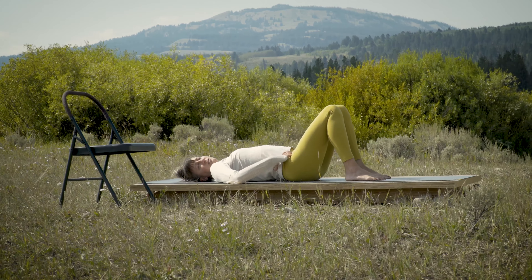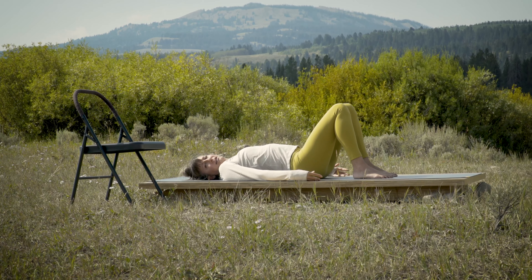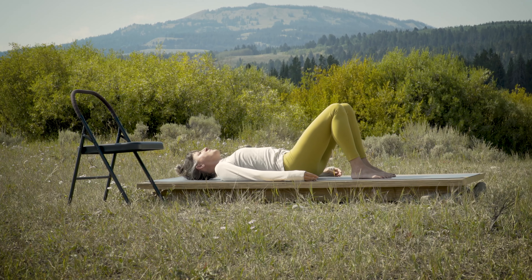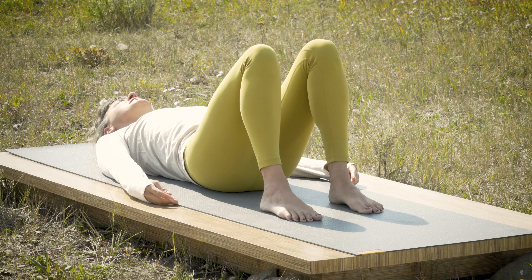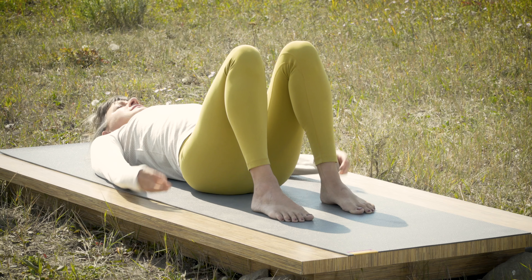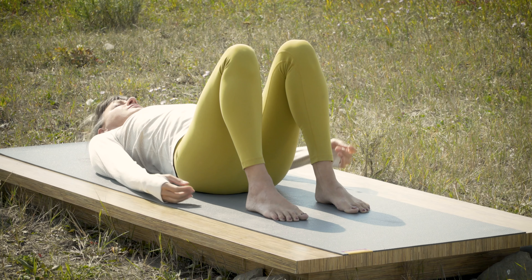Then tilt the pelvis the other way — into more of a tilt — so there's a bigger arch of the back, then go back to neutral. Do that a few more times: going toward a tuck so the lower back comes flatter toward the floor, then moving toward a tilt so the sit bones arc toward the floor and the low back pulls away from the floor. The breath is flowing as you feel the movement of your body, welcoming the sensations that are coming your way.